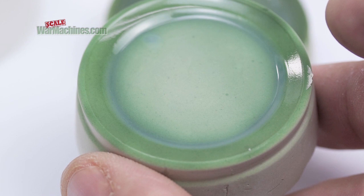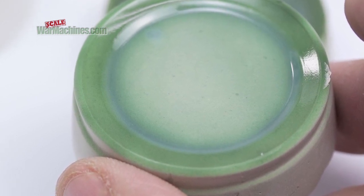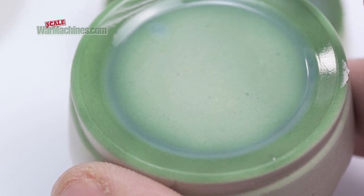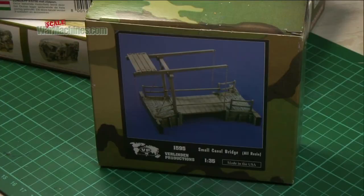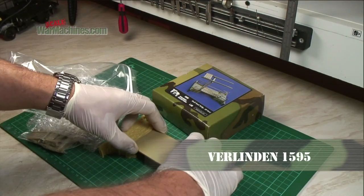It's worth noting that the mixture has shrunk quite a bit. This is not a problem, but it shows how you'll need to make multiple applications to build up depth. The cloudiness visible here disappears with time. So we took what we learnt forward with our build of this resin canal bridge.